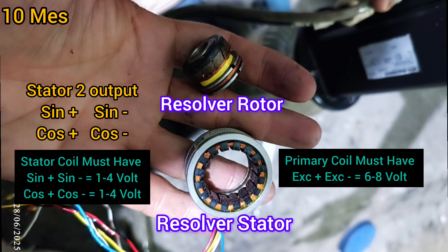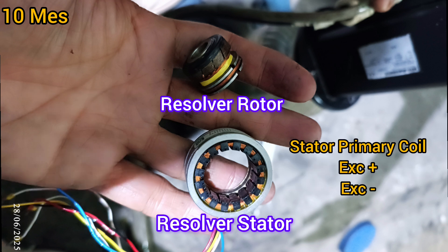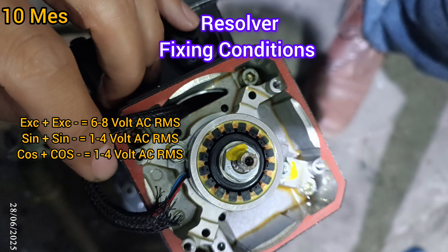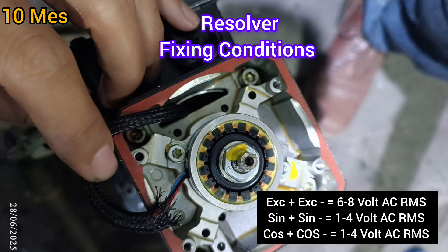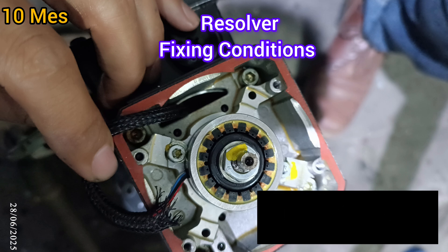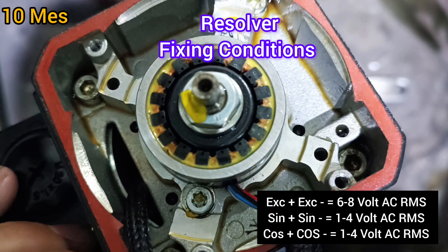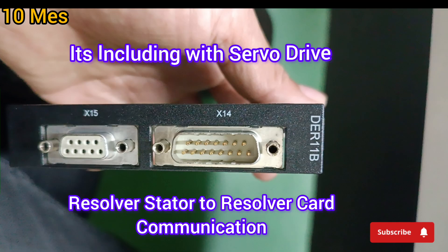The primary coil must have excitation plus and excitation minus, which should measure 6 to 8 volts. You can see the excitation plus, excitation minus, sine plus, sine minus, and cos plus, cos minus voltage values here. Remember that all voltages used here are AC RMS values.